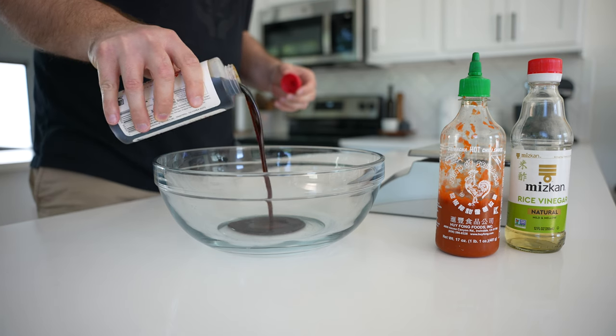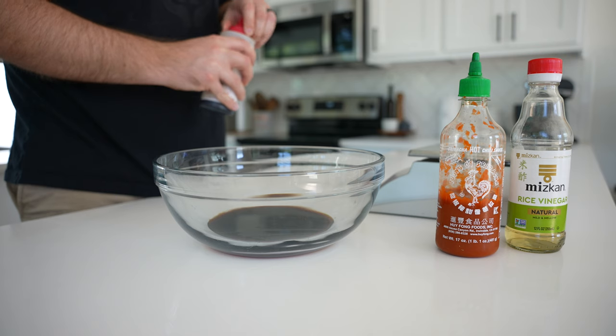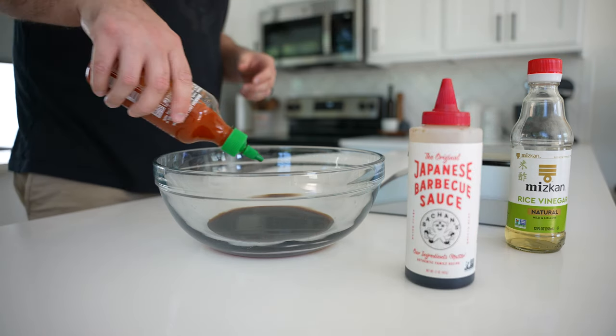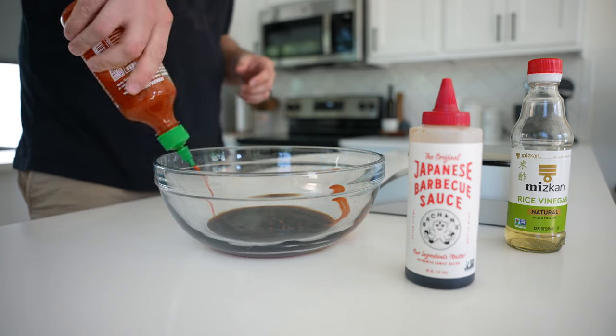Let's start with a simple marinade for two pounds of chicken. We're gonna go half cup of Bachan's Japanese barbecue sauce, a fourth cup of sriracha, and two tablespoons of rice vinegar.